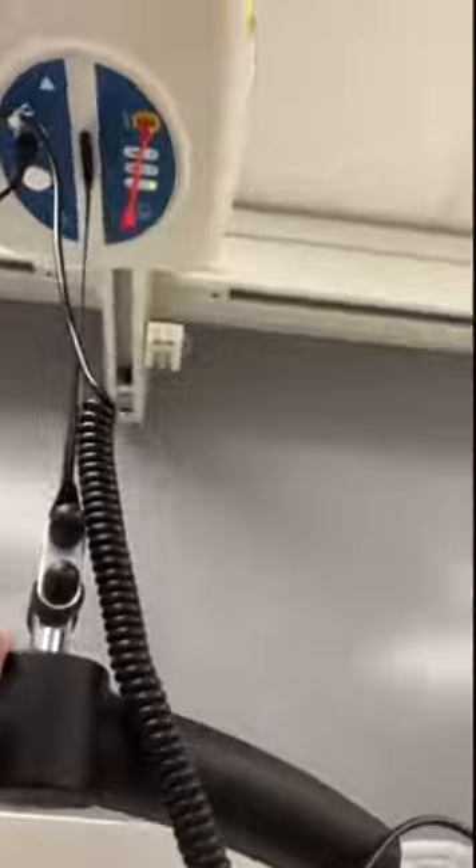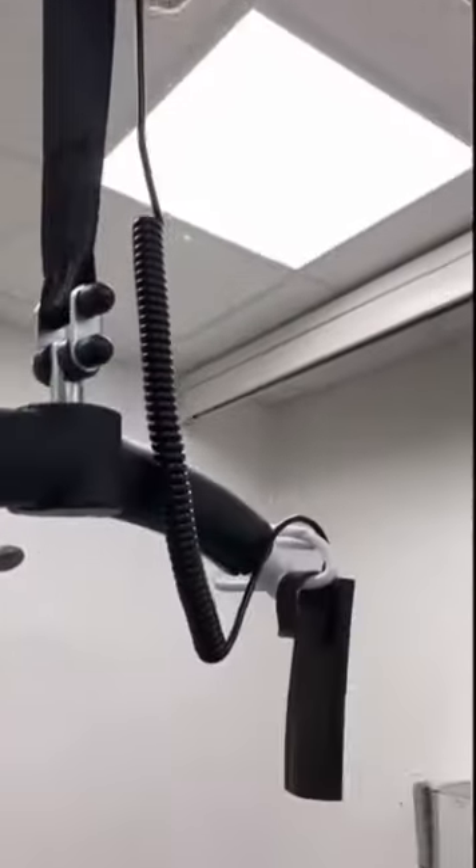The hoist will go across all aspects of the room, so someone can be hoisted from any position and taken to any point within the toilet facility.